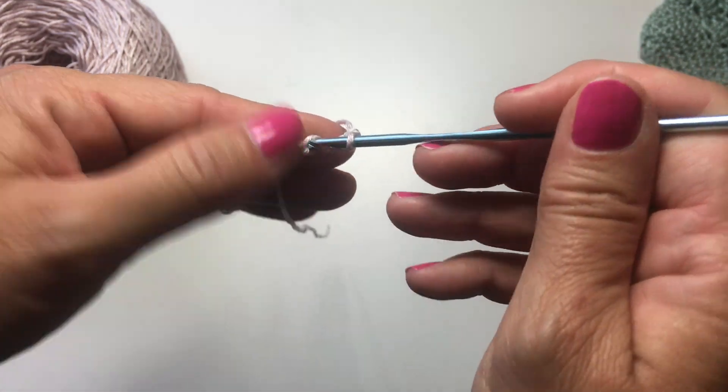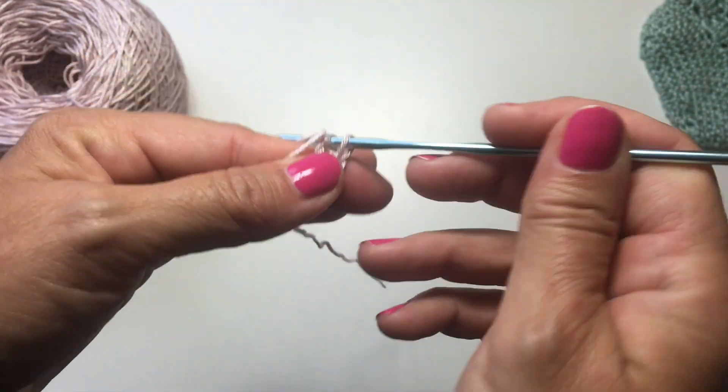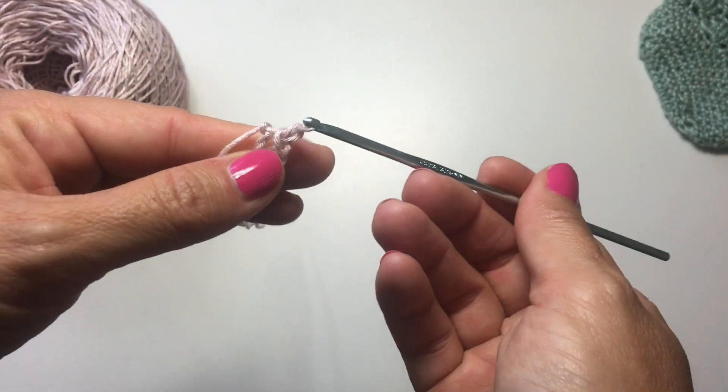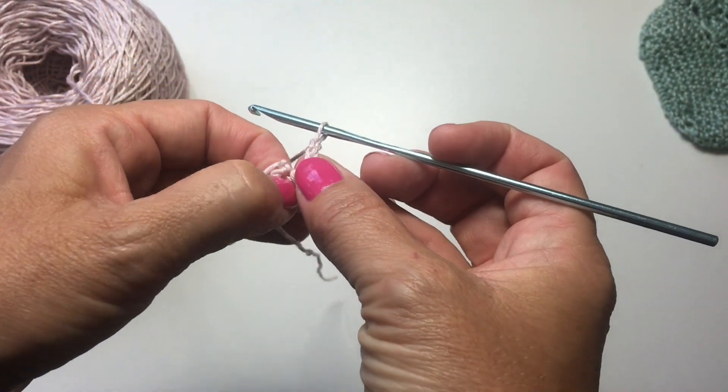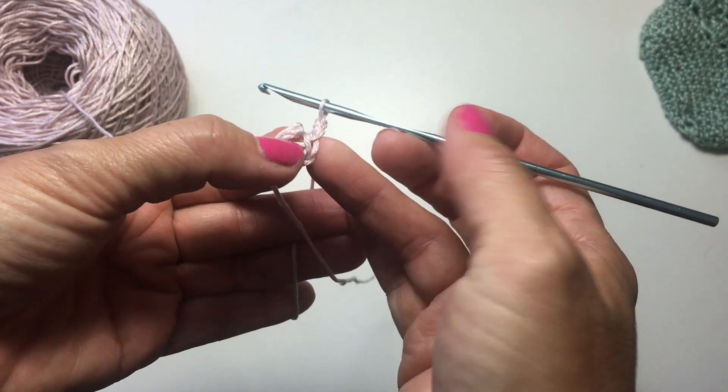I'm going to slip stitch into the 4th chain from your hook to form a ring. Chain 3, which counts as your first double crochet, and then we're going to work a whole bunch of double crochets into the chain 4 space.